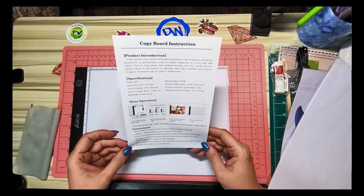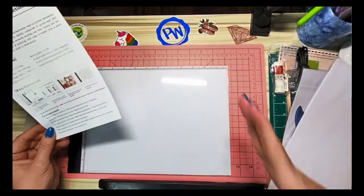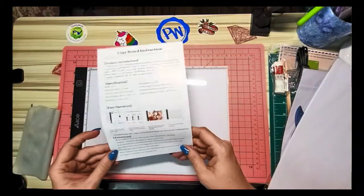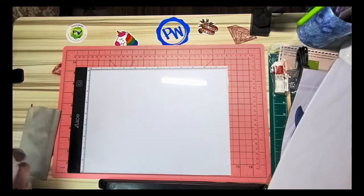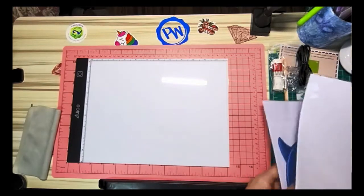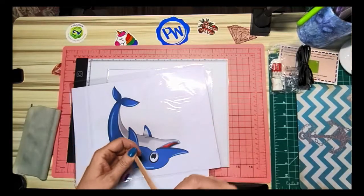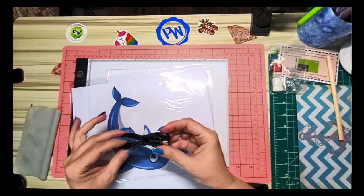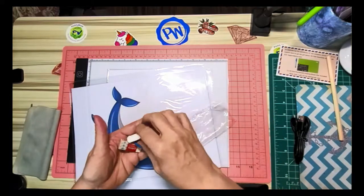When using this as a copy board, dimming the room lights makes the effect better — basically you'll see the light more clearly in a darker room. I'll probably turn off my ring light when I demonstrate so you can get a good idea. The instructions also remind you to turn off the pad when finished. It comes with a drawing pencil — they come unsharpened, so you'd need to sharpen it.